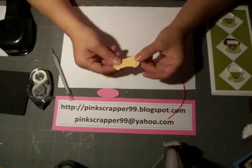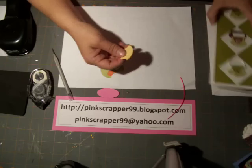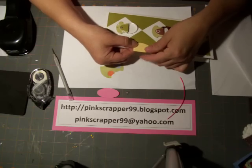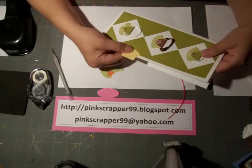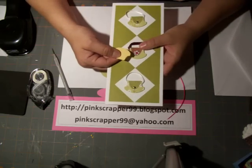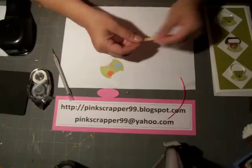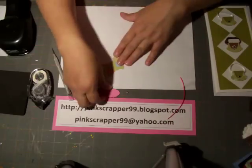What you do is fold it in half, and when you make cards or albums you can adhere it on there and it becomes a tab, which is what it's made for. But of course we scrappers use it for everything else — you can also make flowers out of this, so just keep that in mind.